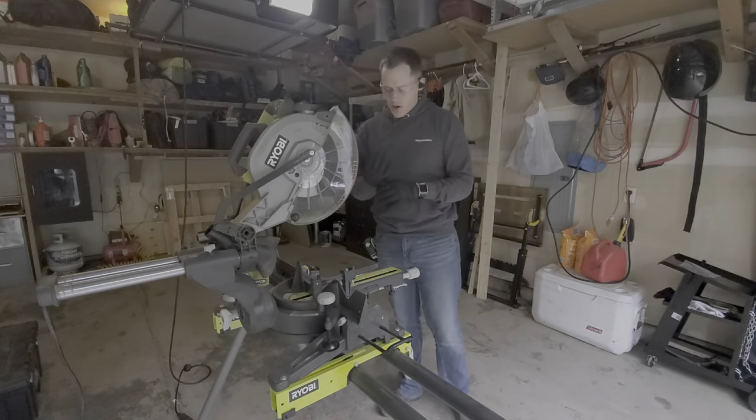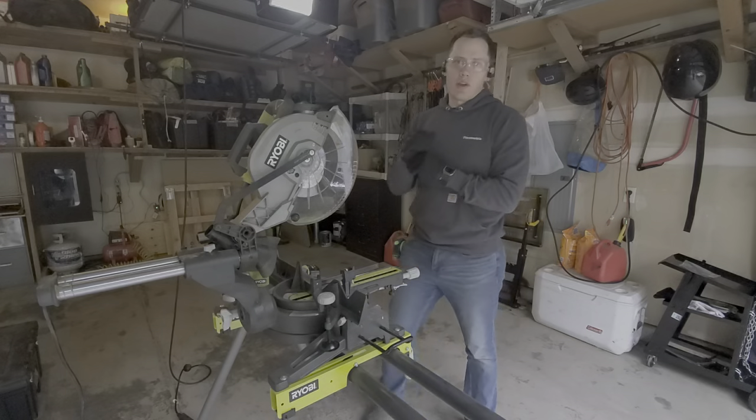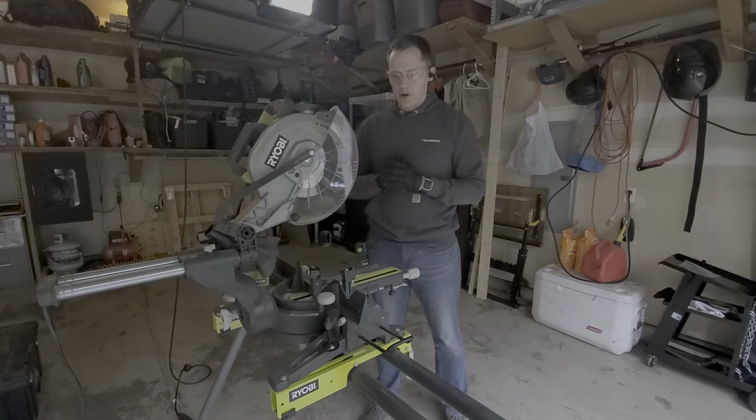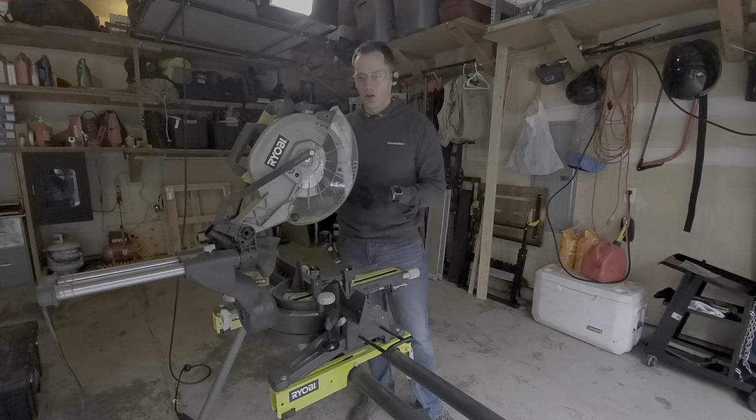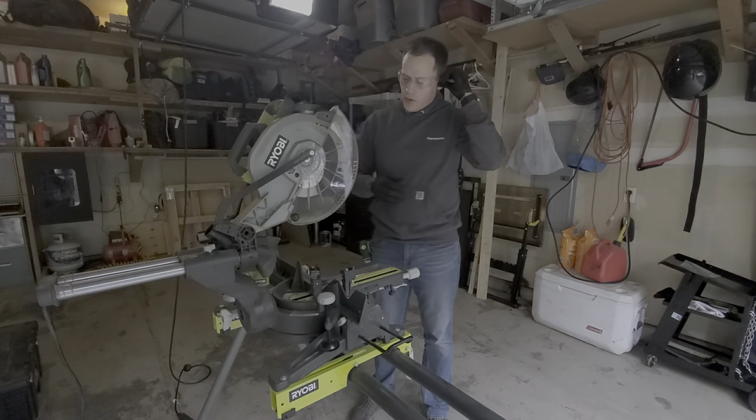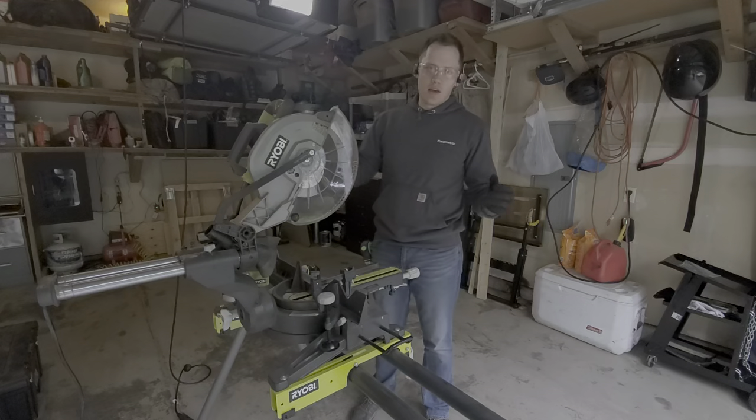Hey there, everyone. I wanted to show you a quick video. I'm just getting into fabrication right now. I ordered a welder and started setting up my garage to be able to work with steel and aluminum a little bit more. One of the questions I had was cutting metal.